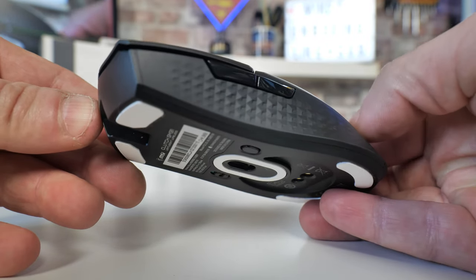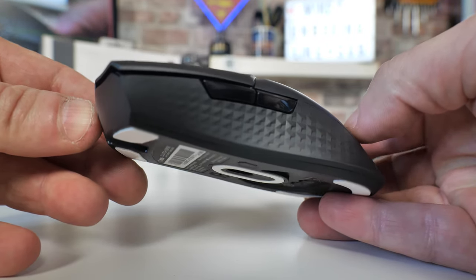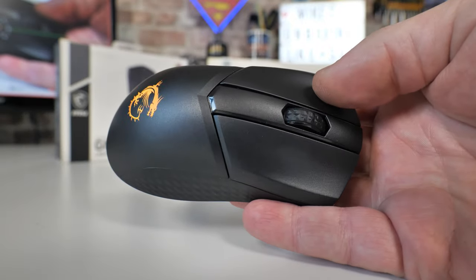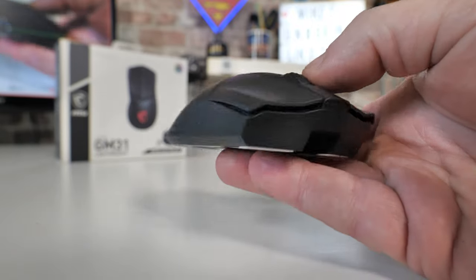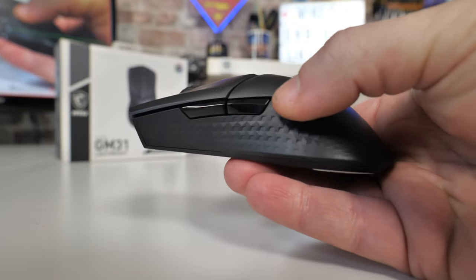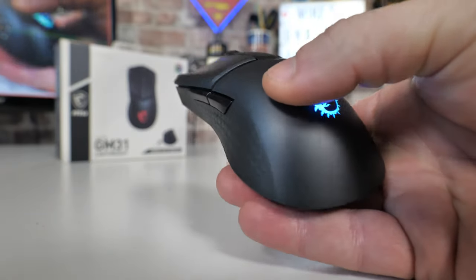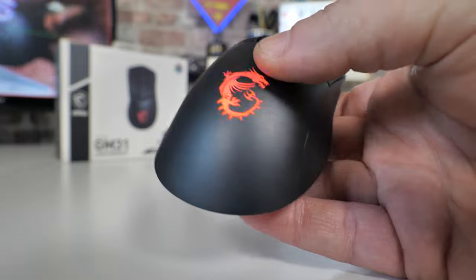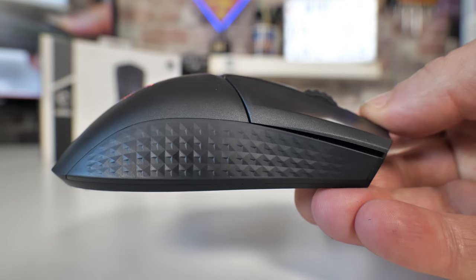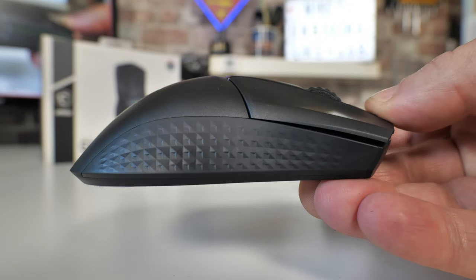You've also got the two side buttons for forward and back, or whatever you program them to do. On top you've got your regular left click, right click, and scroll wheel. The scroll wheel is actually really good — it's got that diamond shape built in, very grippy and very sensitive with a little bit of a notch to it. For those who like using the scroll wheel for switching weapons, you'll find it really fast and very accurate.